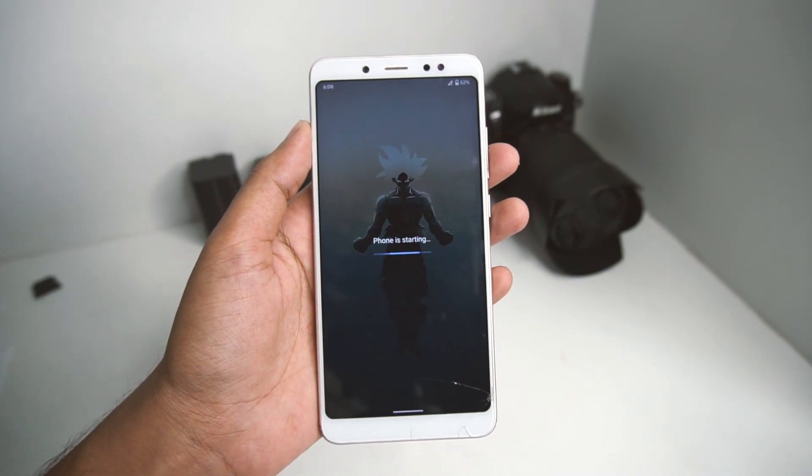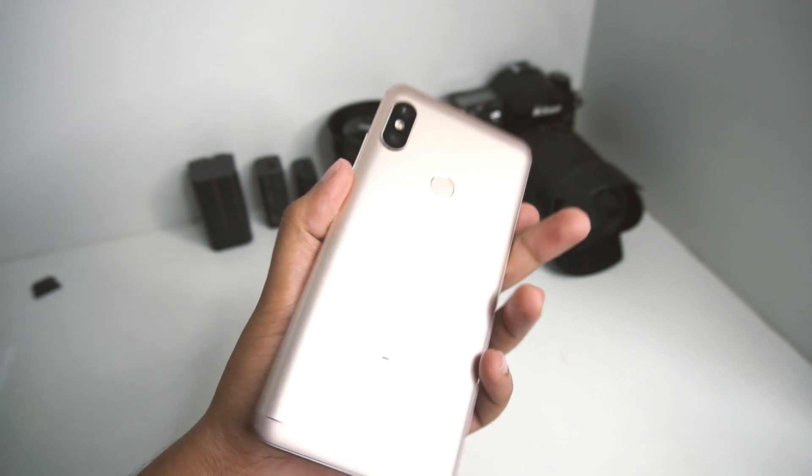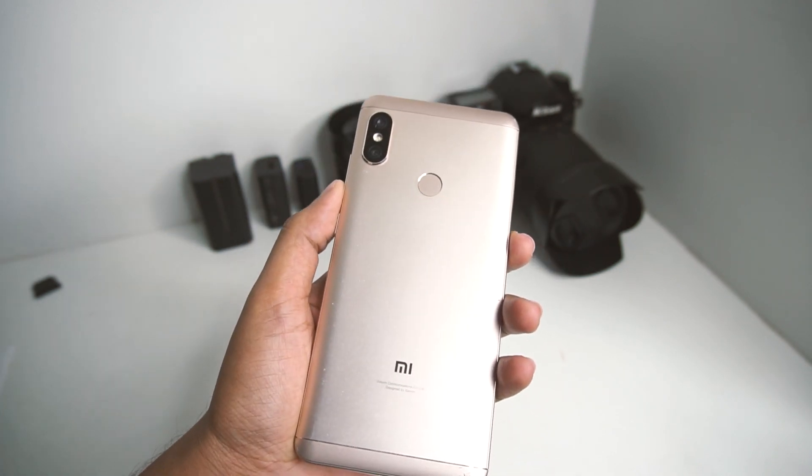Hello guys, my name is Shubroto and in this video I am going to talk about the Pixel Experience ROM on the Redmi Note 5 Pro.